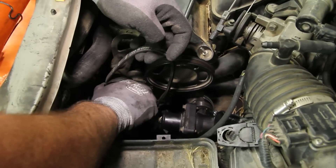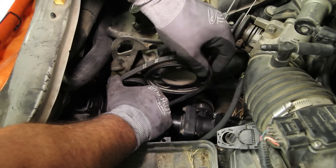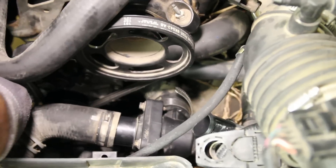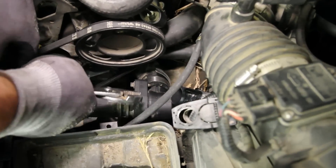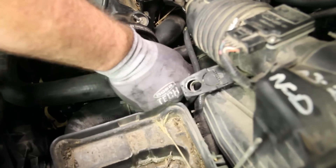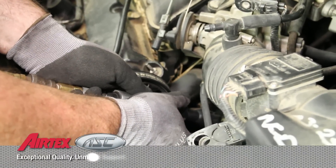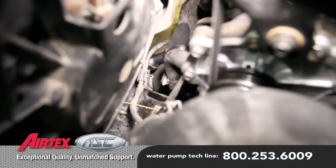Install the water pump drive belt. Fully install the water pump to thermostat housing hose and install the bypass hose. Reinstall the lower and upper radiator hose.